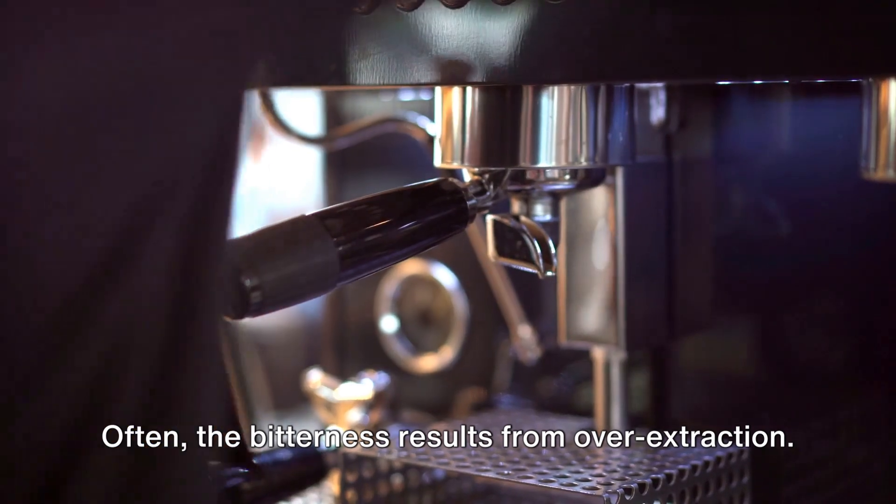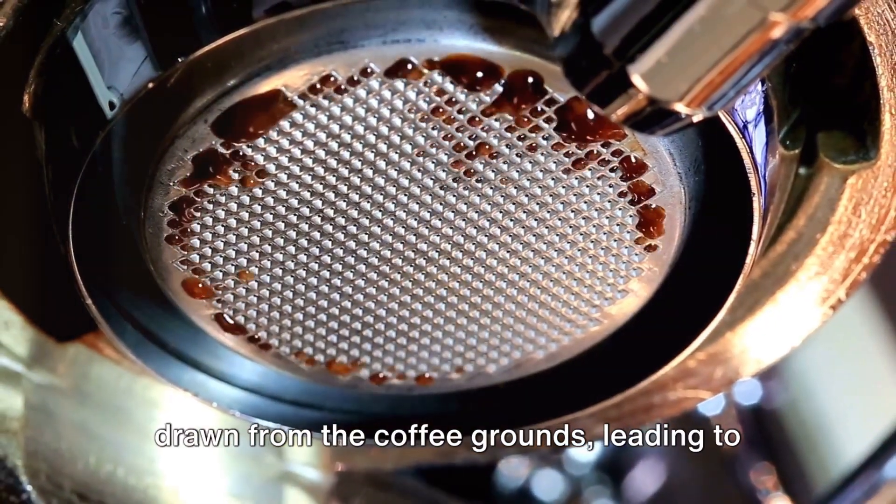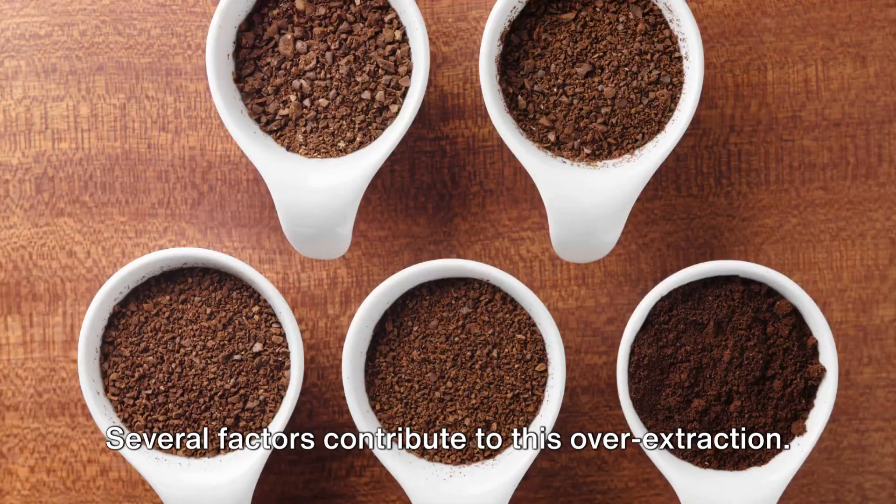Often the bitterness results from over-extraction. This happens when too much flavor is drawn from the coffee grounds, leading to a harsh, bitter taste. Several factors contribute to this over-extraction.